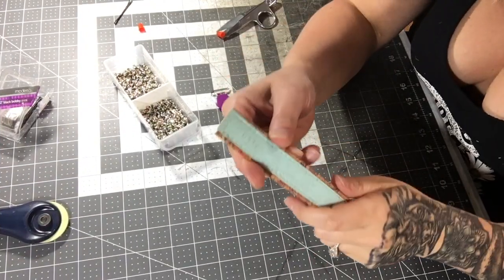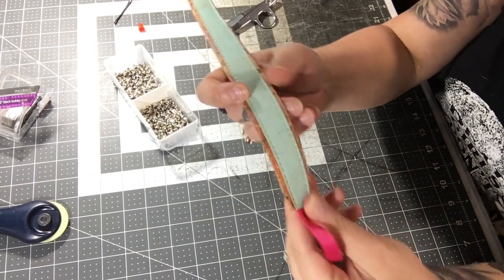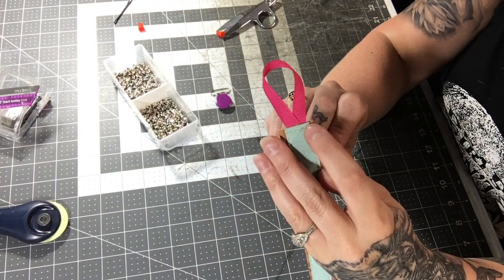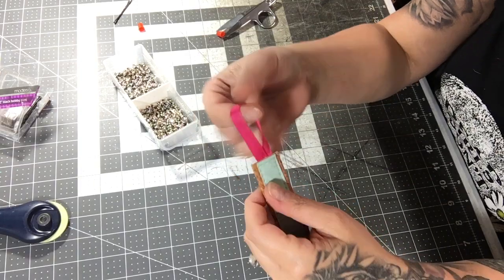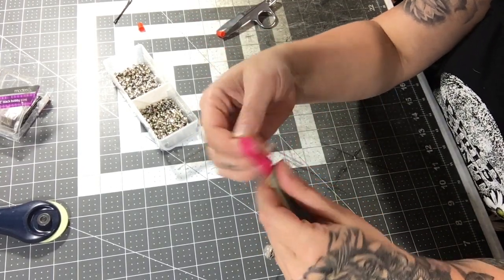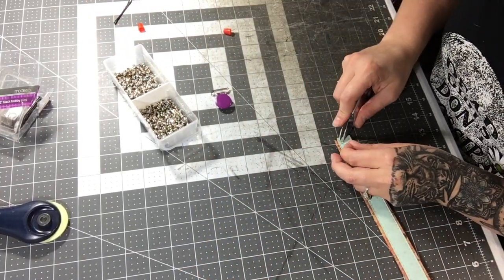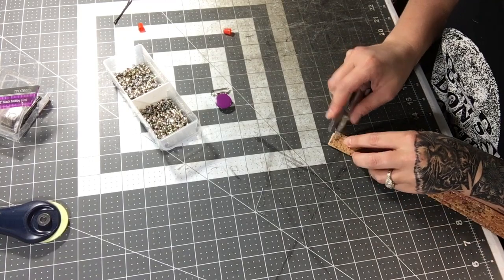We've got it stitched all the way around. I double-stitched and back-stitched over the ribbon end because that's where the binky is going to attach, so it needs to be secure. Now just trim down the threads.